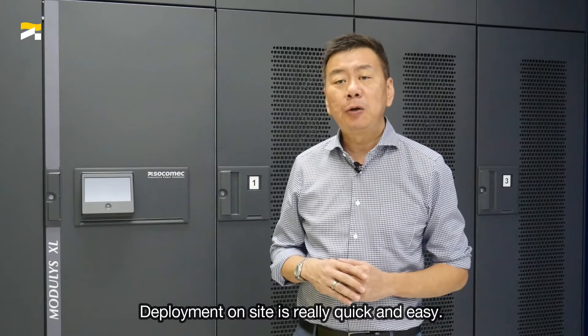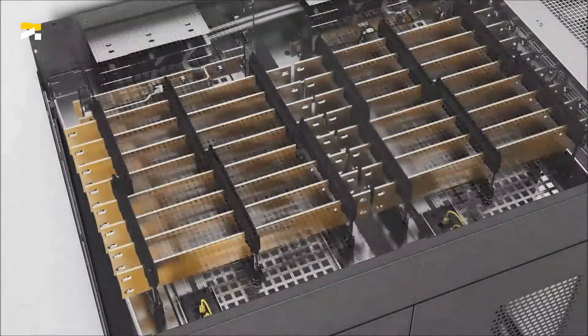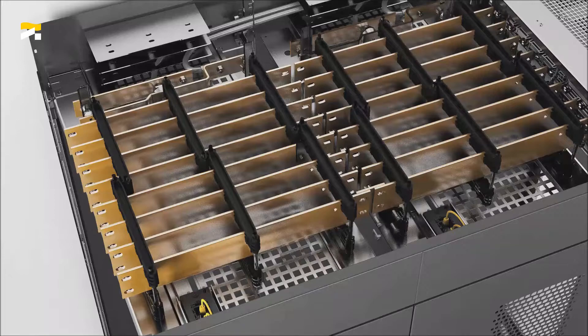Deployment on-site is really quick and easy. The pre-engineered connections ensure that the installation is free from unforeseen human errors. This is the hallmark of the Modulis XL.